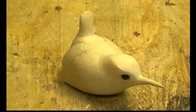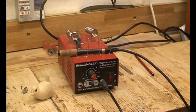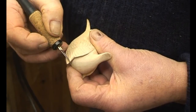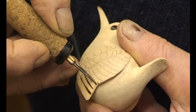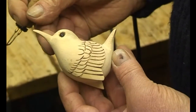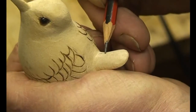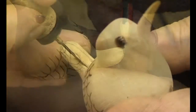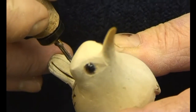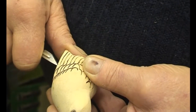The feathers are burnt in using the pyrograph, trying to get 60 lines to the inch — more often than not it's about 30 to 40. The marked feathers are then relieved using a scalpel.